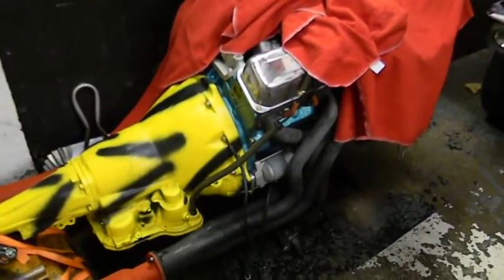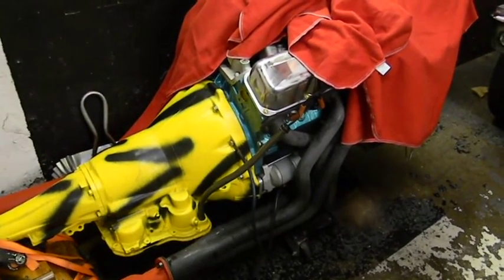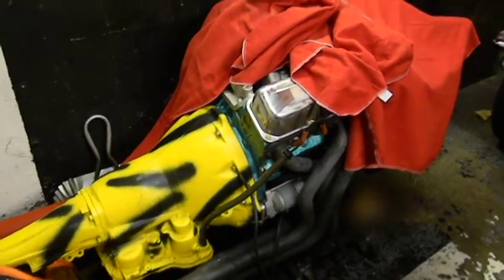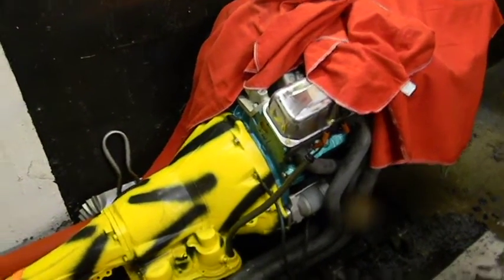I got a set of spark plugs for it - I hope they're right because I didn't purchase them. The distributor is in and set at 8 degrees before top dead center. Where the chain runs across is in the way of the distributor if you use the factory hooks - there are some real brain surgeons there.